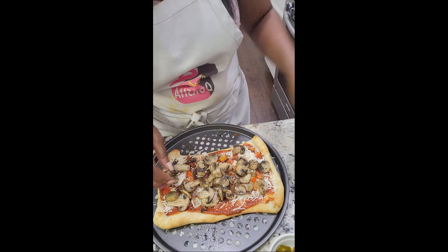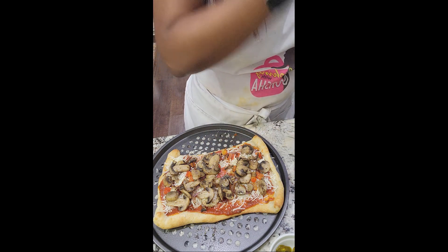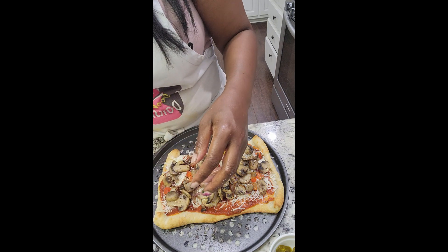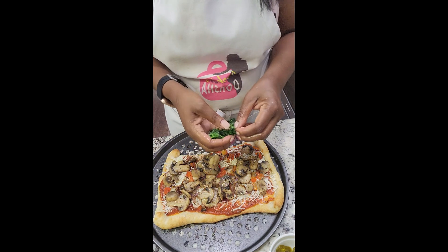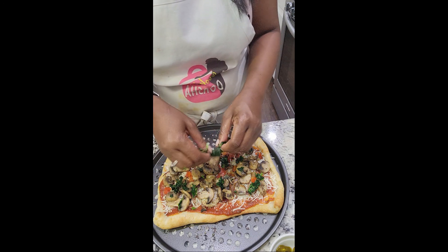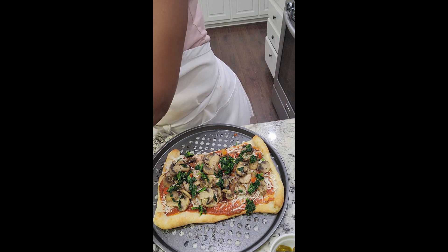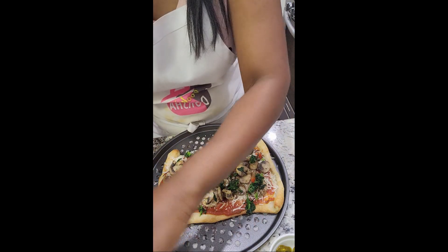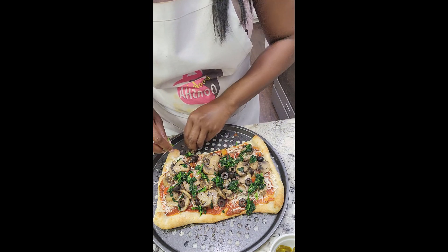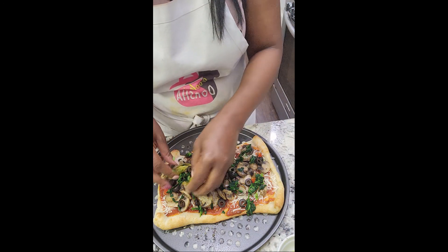I need to squeeze the rest of this water off of the spinach — I'm telling you, it's tons of water, and you will be very disappointed if you do not get that excess water off. I promise you. I'm also adding olives — you may not like olives, that's fine, do your thing. You could also add artichoke hearts; that would be a nice complement. And a couple of jalapeños for them.